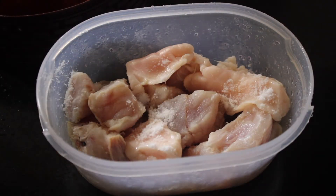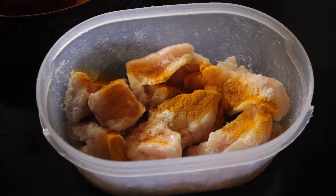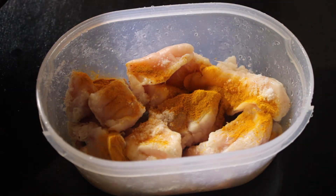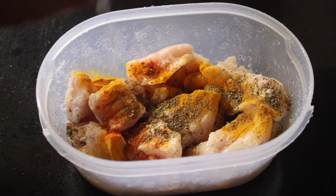I'm going to show you a lot of fish. The ingredients are: salt, turmeric powder, chili powder, pepper powder, and lemon juice.